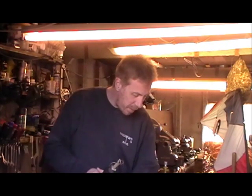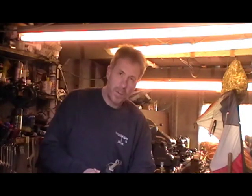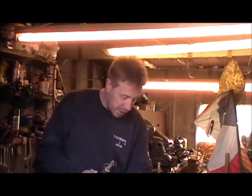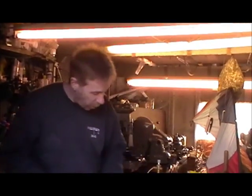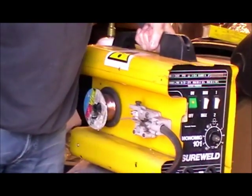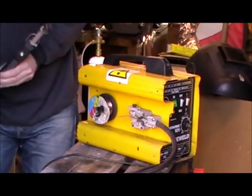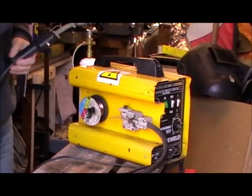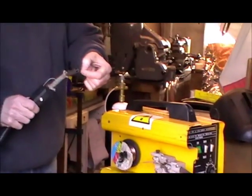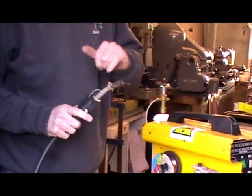We still use MIG welding for welding aluminium, but now it's pretty much commonplace for welding steel as well. This is all set up for welding steel. It's quite a large plant, quite an old one — I've had this one for well over 20 years. Rather than having the welding stick we use for arc welding, we've now got a gun, and the steel, which is a consumable filler like arc welding, comes out of the gun.